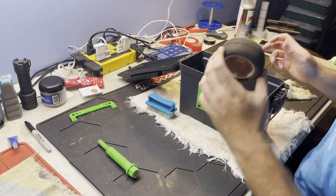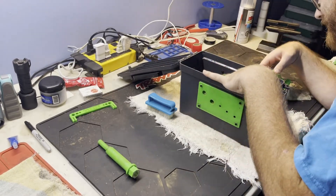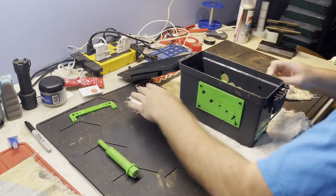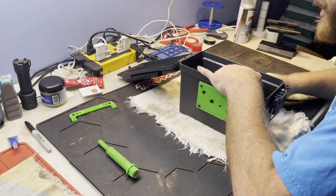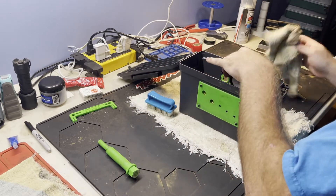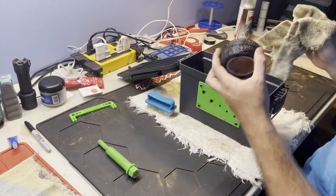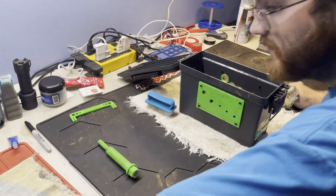Now switching to a J Concepts 2WD buggy Sprinter super soft green compound — this is my 2WD rear. They're already pretty clean because I ran them on a dusty track that wasn't wet. As we get into the next tires you'll see how caked they can be at some of my local tracks. There we go — nice and clean.